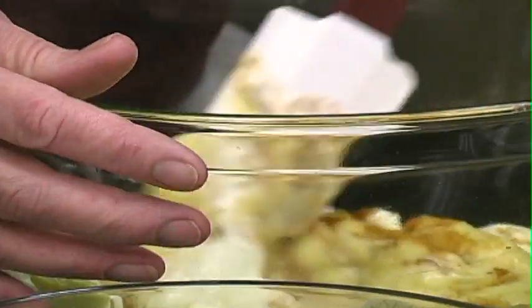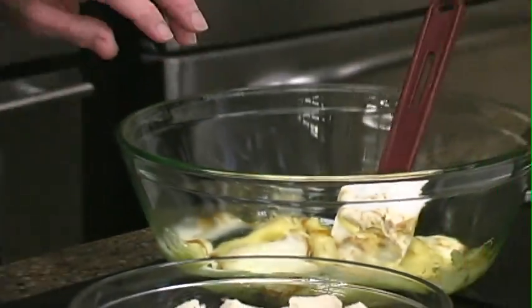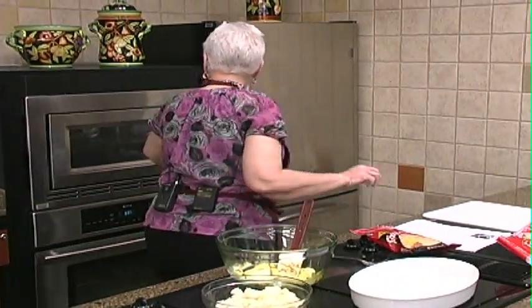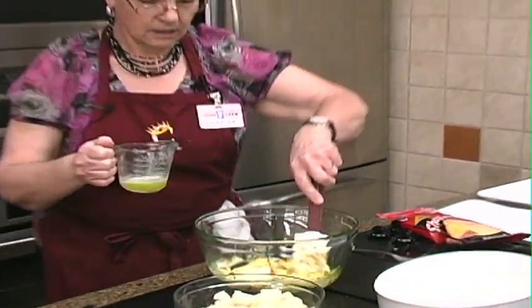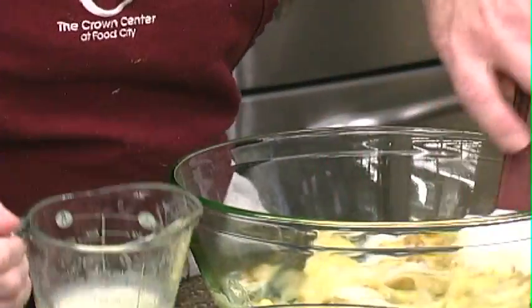And cheese — let's put this butter in here. There's our melted butter.